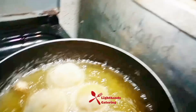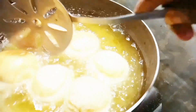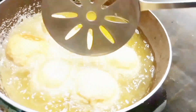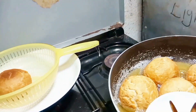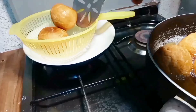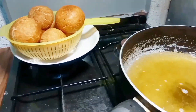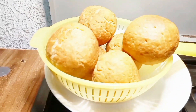When frying your egg rolls, you have to keep turning them to allow them to be evenly done and to have a uniform color. Here are our egg rolls ready to be removed from the hot oil — can you see their golden brown color? It's yummy!